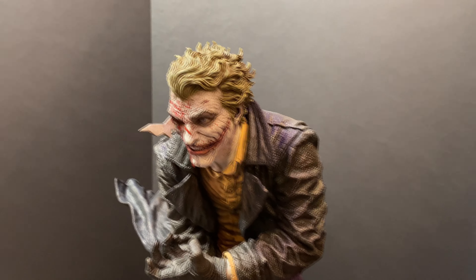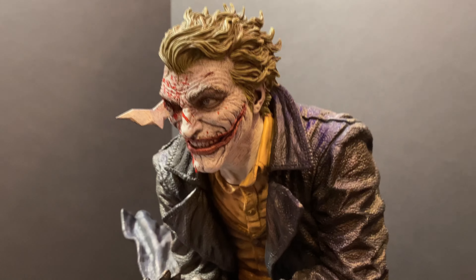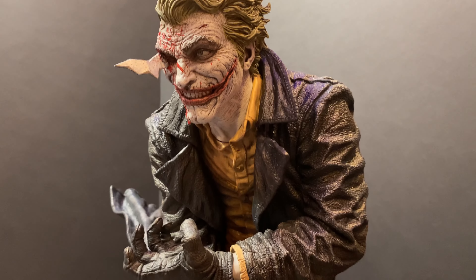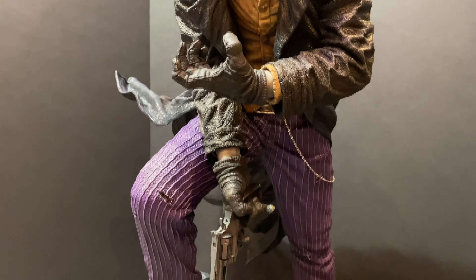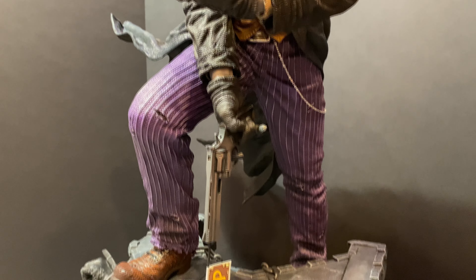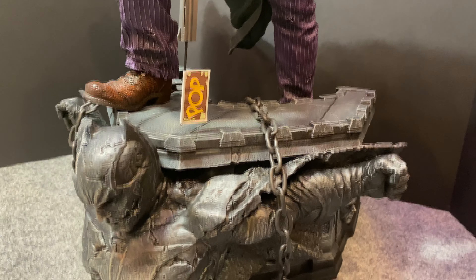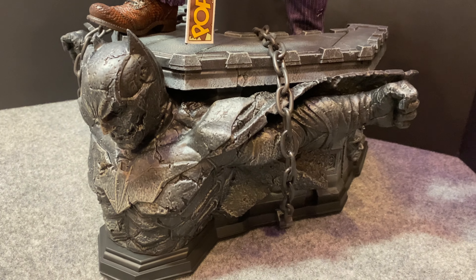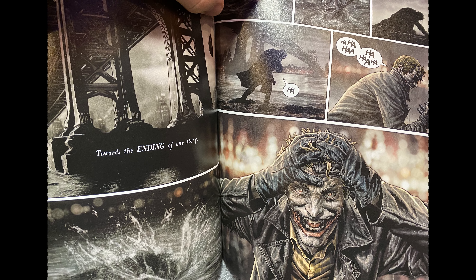So the big question is — is this my Joker? These are Batman Damned numbers one, two, and three. Batman Damned number one is a hotter book because of the first appearance of Bat-Member. Batman Damned involves a story where the Joker is dead. In one of the last panels the Joker is in a similar pose to this — he's actually holding his head but it's that same look, same jacket, same undershirt, same colors.